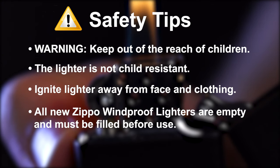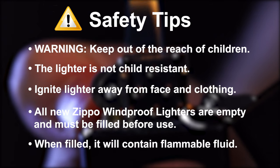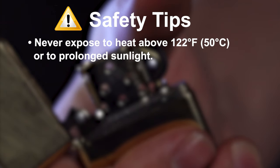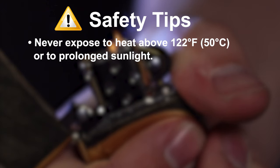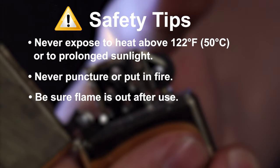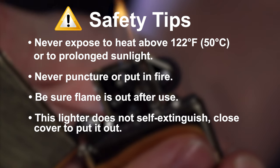All new Zippo windproof lighters are empty and must be filled before use. When filled, it will contain flammable fluid. Never expose to heat above 122 degrees Fahrenheit — that's 50 degrees Celsius — or to prolonged sunlight. Never puncture or put in fire. Be sure the flame is out after use. This lighter does not self-extinguish; close the cover to put it out.